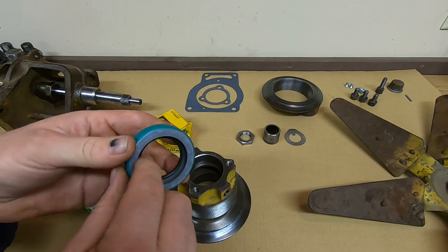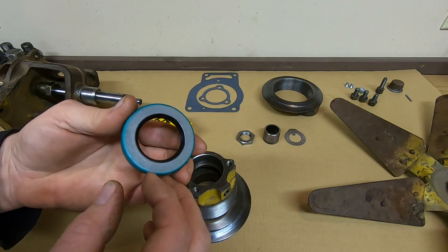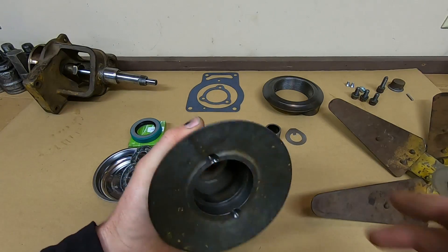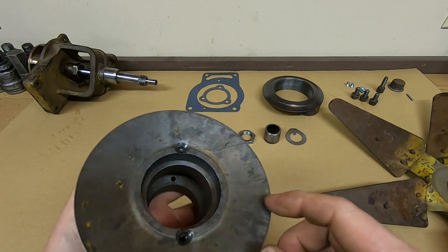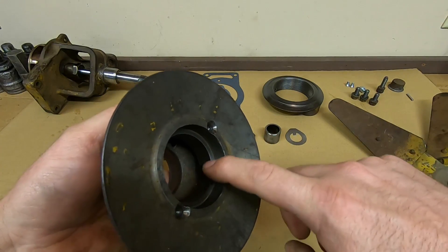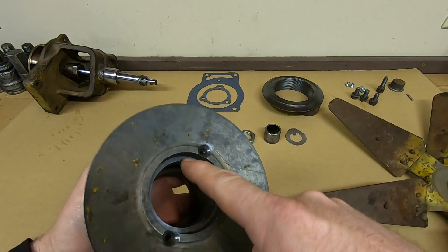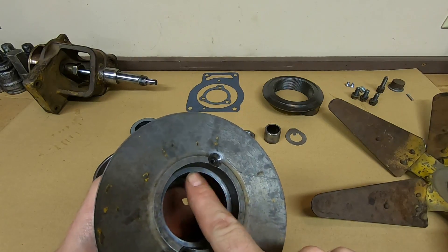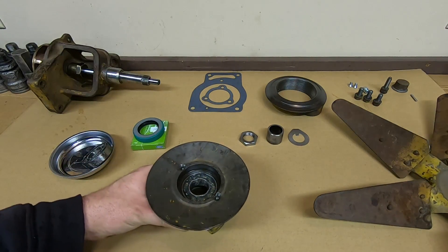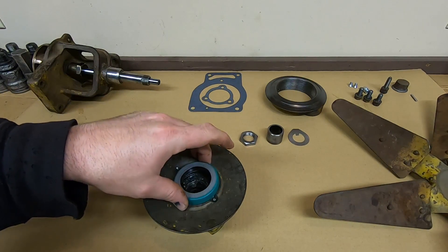Grease seal original Cat number 1B-2346, crossed to a CR-15039. Specs: one-and-a-half inch shaft, 2.374-inch bore, 2.378-inch seal OD, half-inch wide — a nice heavy-duty seal. Bearings are cleaned and packed with fresh grease. Starting by installing the back bearing first — bearing bore just in here — tapping the new bearing in until it's just even with the bottom of the seal bore, then driving the seal in on top of it.